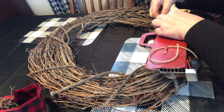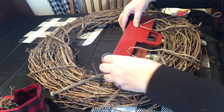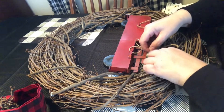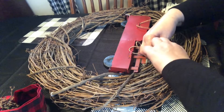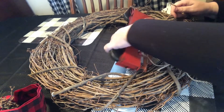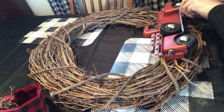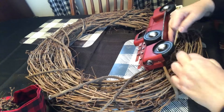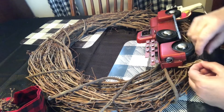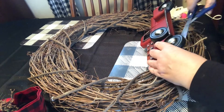I'm just going to tie it with some twine — I want to tie it very securely, so I triple knotted it so it's not going anywhere. But like I said, you could certainly glue it on. Then I'm just going to cut off the excess string so it's not showing.